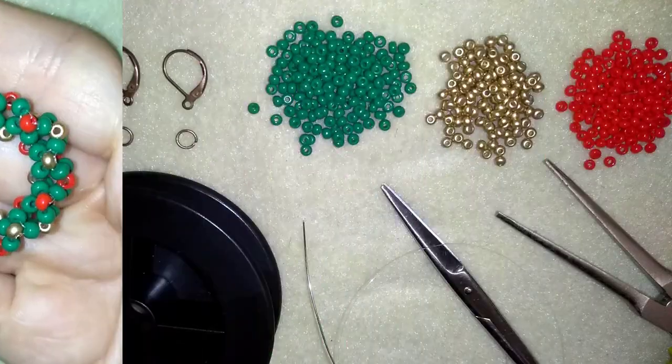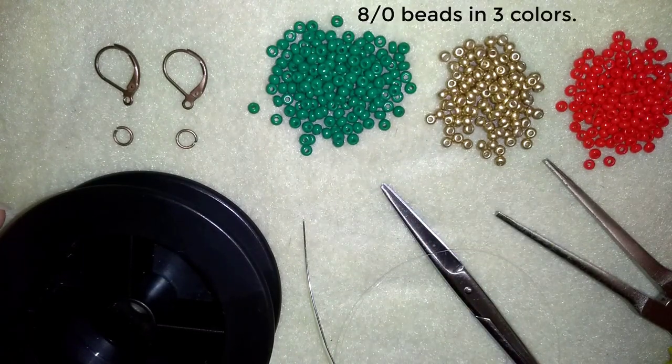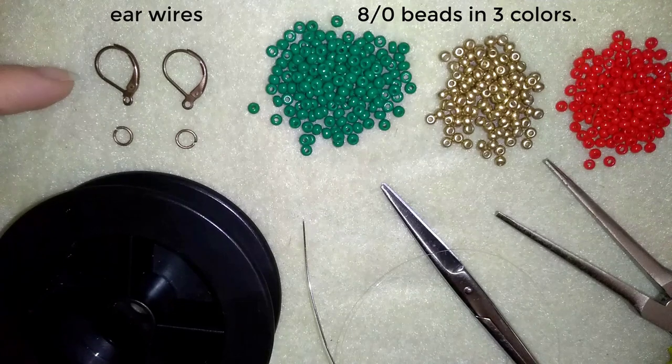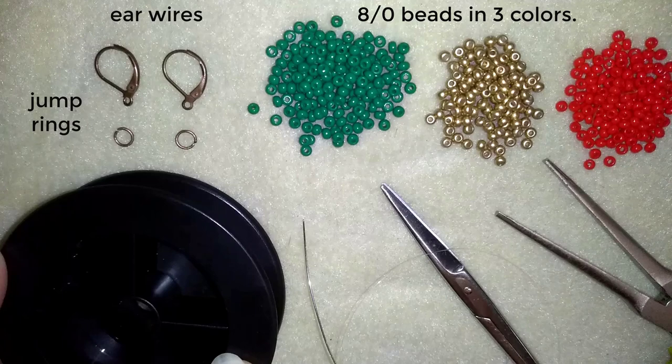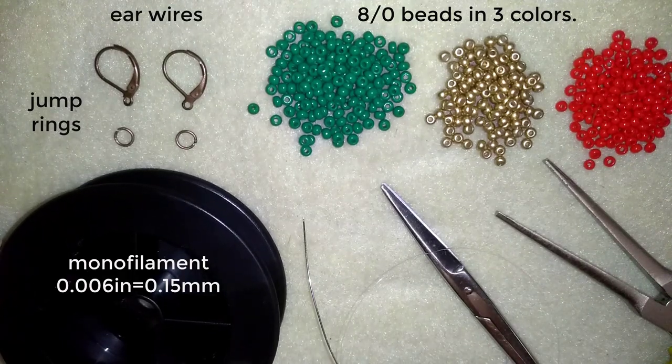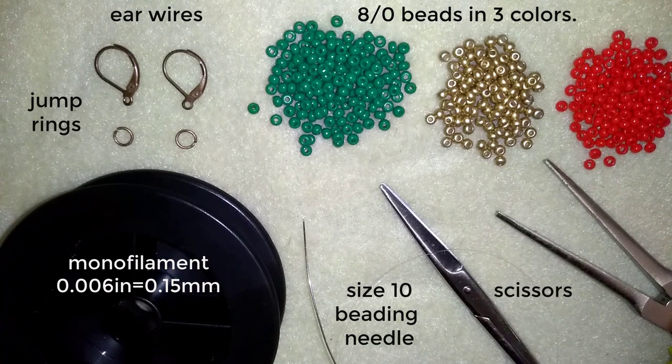For this video I'm using three colors of 8/0 beads, ear wires that are liver backs (you can use any type you like), jump rings, monofilament that is 0.006 inches or 0.15 millimeters, a size 10 beading needle, scissors, and pliers to attach the ear wires. I'll take about 1.3 meters of thread on my needle, which is 52 inches.